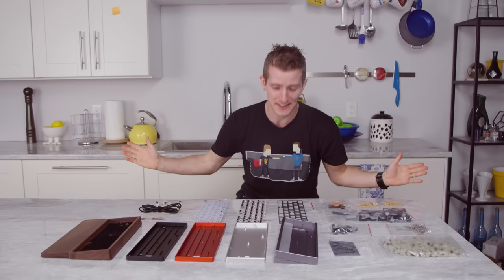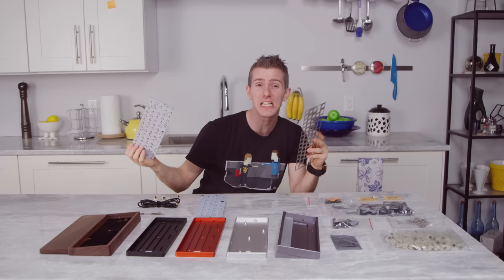What if I told you it didn't have to be like that? What if I told you that there are more options out there than you might have realized?